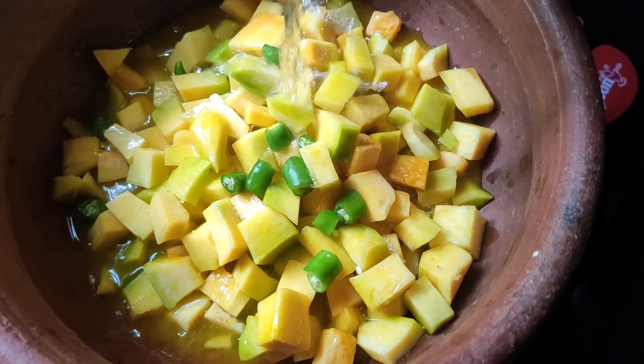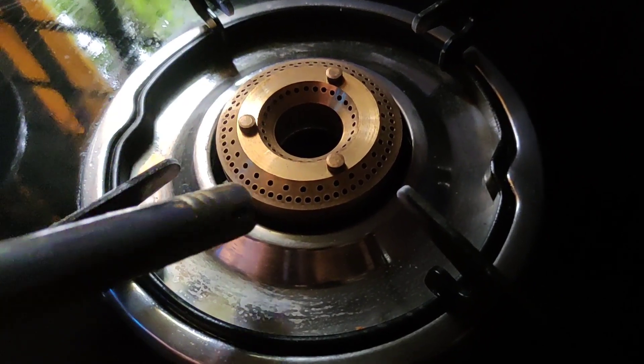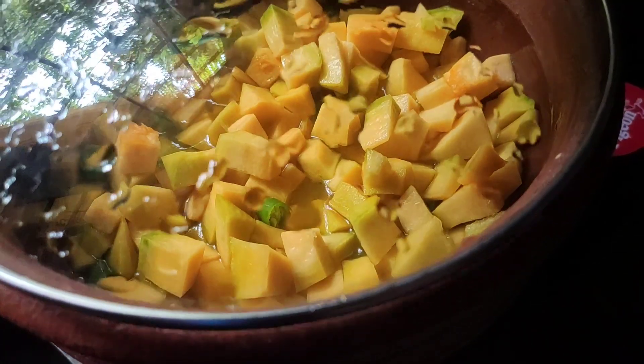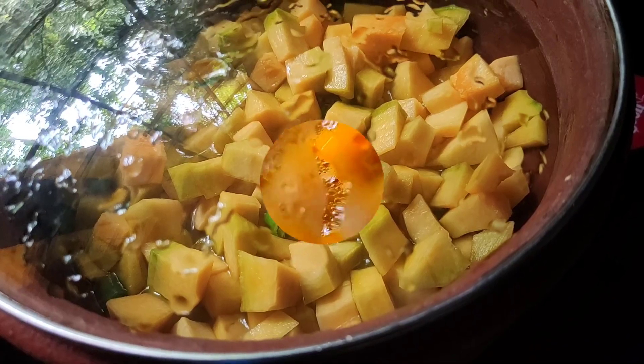Let's have another recipe step. We took 1/4 glass of water and will put the water on the matthangya pachali. Mix it together. I am going to add a high flame, then put the medium flame on the matthangya pachali.